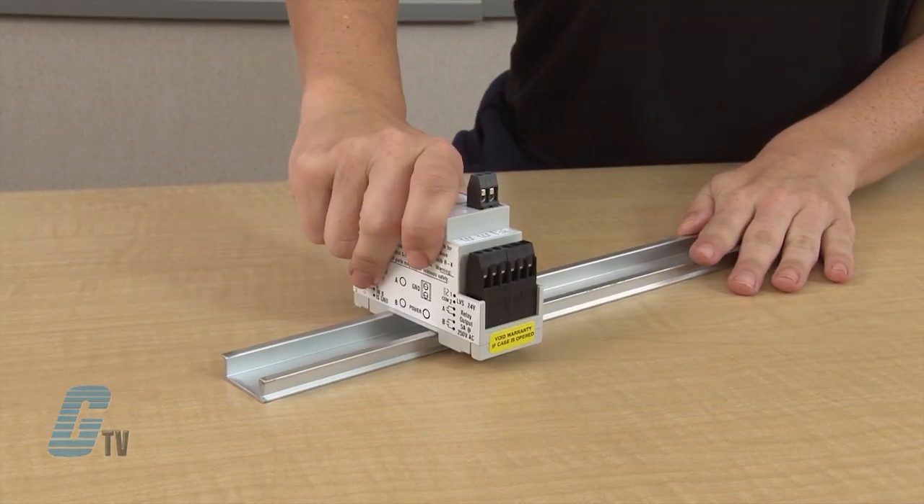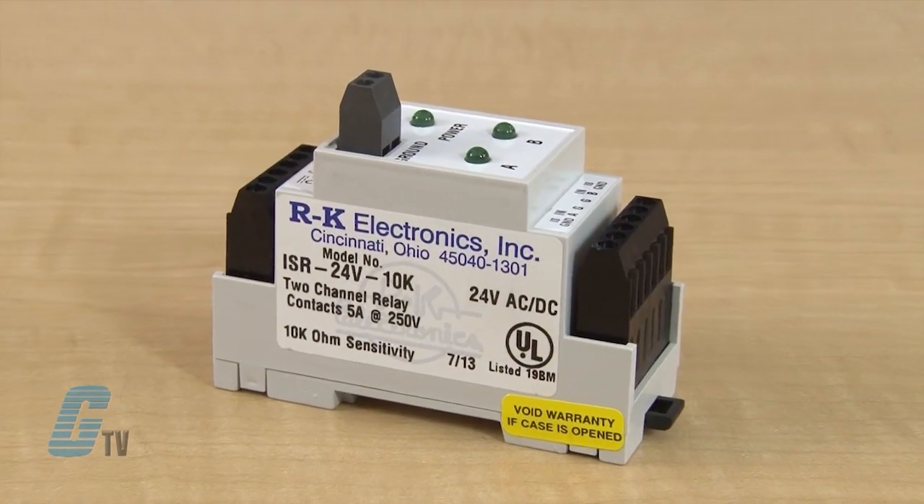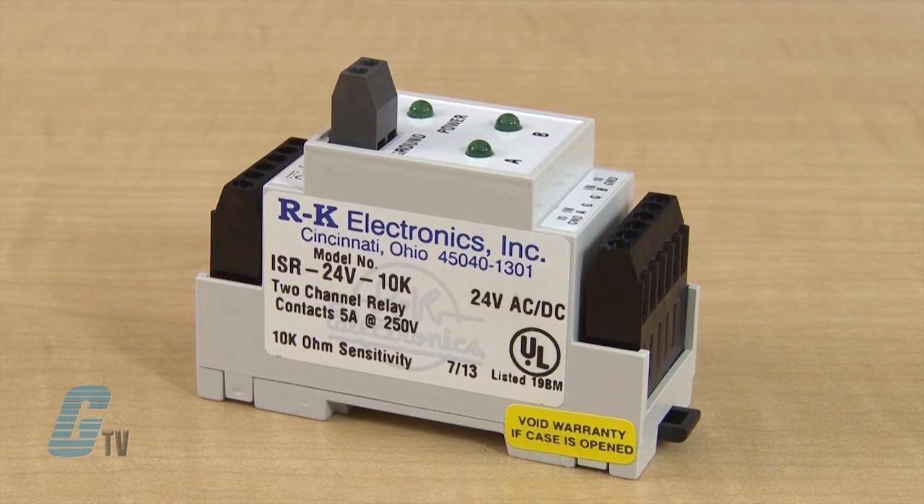The ISR series is a compact DIN rail mountable intrinsically safe relay. It has 2 independent outputs to the hazardous area and 2 independent dry contact relay outputs. The outputs to the hazardous area can be switches or electrodes when used with a conductive liquid.